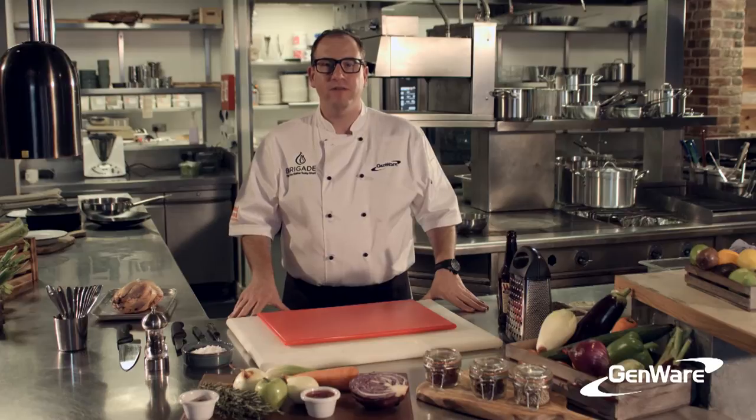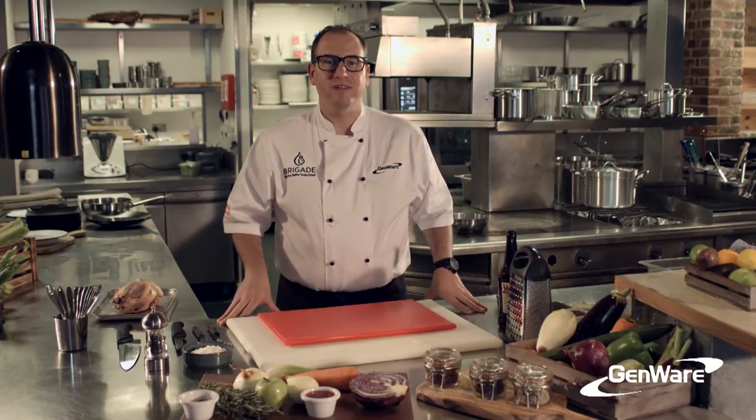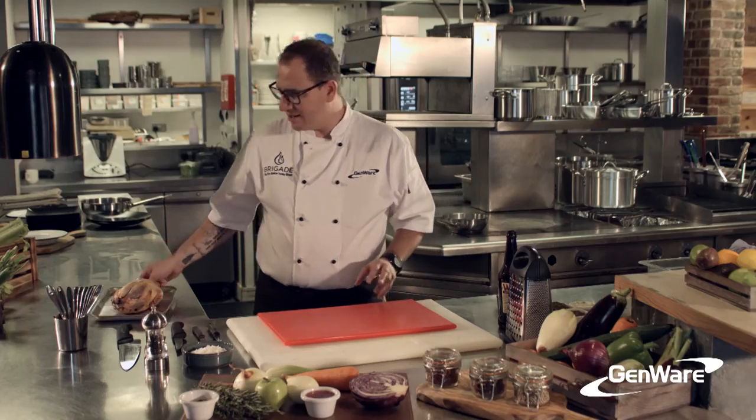Hi, I'm Simon Boyle, Chef Founder of Brigade and the Beyond Food Foundation. Today I'm going to be cooking some fantastic pheasant. Brigade really focuses on British heritage cooking, and there's nothing better than British game, so I'm really excited to cook this today.